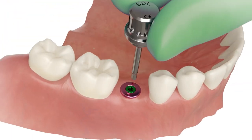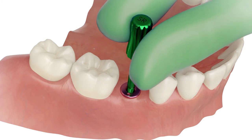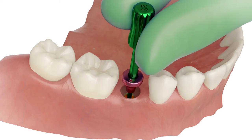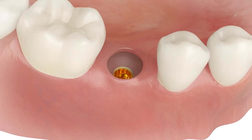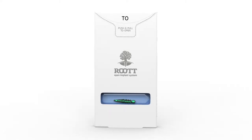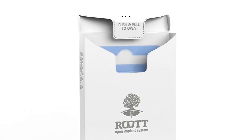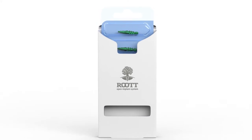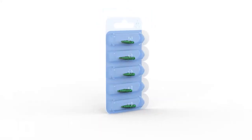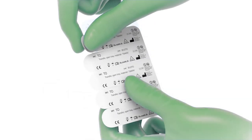Remove the healing abutment from the implant. Use an abutment extractor for easier removing. Open the box and open the blister. Sterilize products before use.